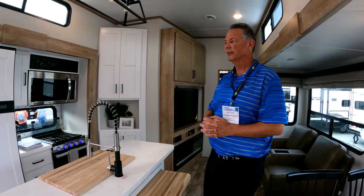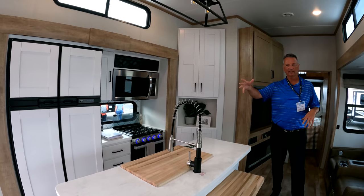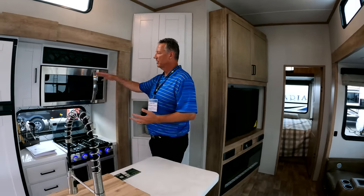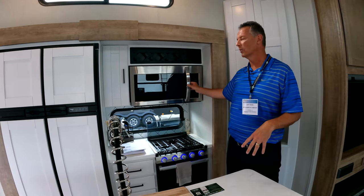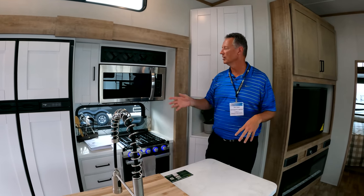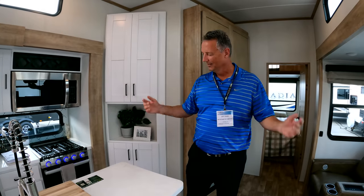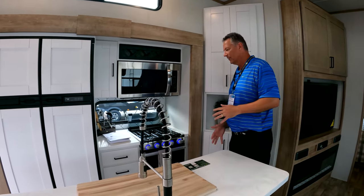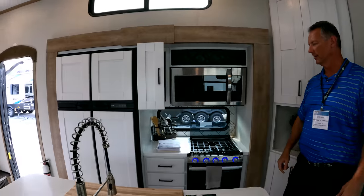With this 3940 in our three-quarter-ton series, some of the standard features you're getting include a 12 cubic foot gas-electric RV refrigerator and a 30-inch microwave. Our microwave is large and positioned a little bit lower to the ground, making it easy for all customers to reach in and stir things. By lowering it, we've also made room for a wine rack — very important. I've never met an RVer who doesn't like that feature. There are lots of drawers, lots of storage, and a hidden spice rack.